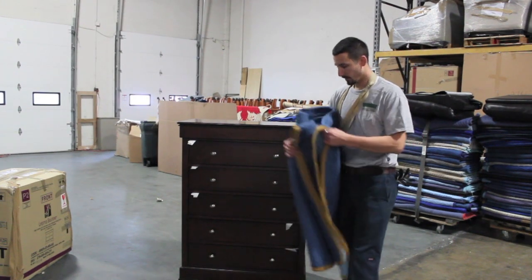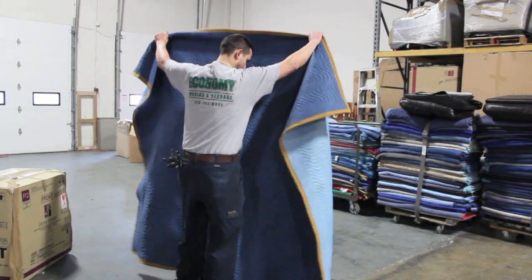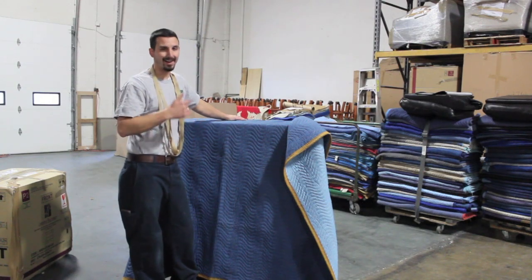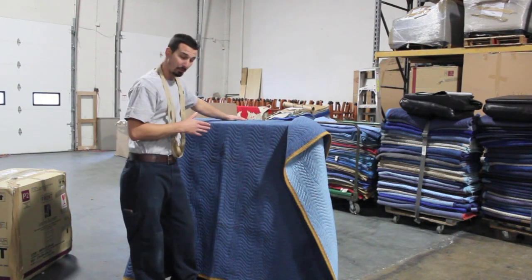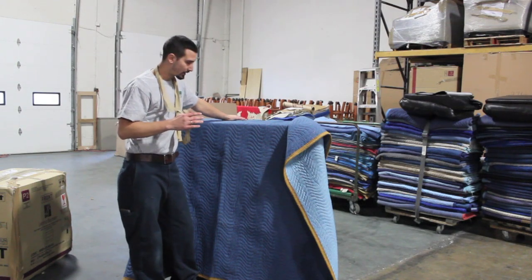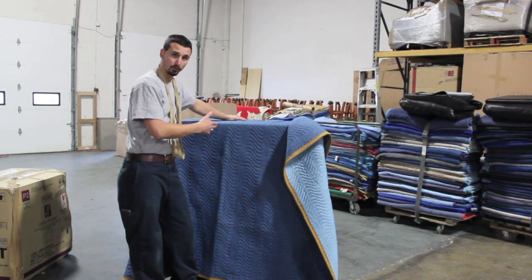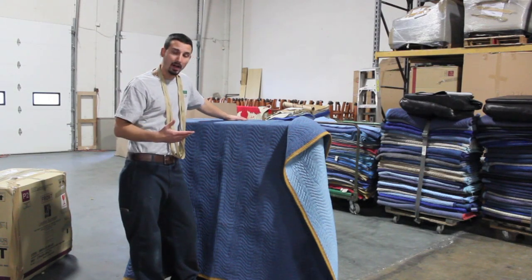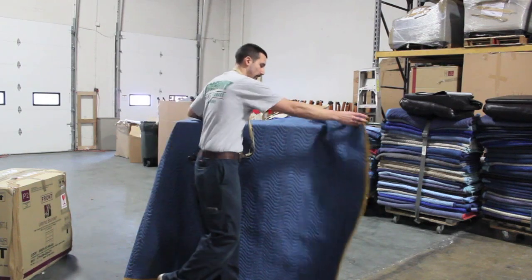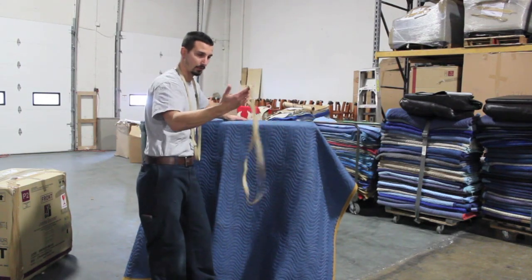Simple chest of drawers. Now in some of the other videos we've shown, we use tape. Tape is not ideal for pads — it can ruin pads over time. So what we utilize is rubber bands. Not only can rubber bands hold better on the pad for the furniture, but they can also save a lot of money on material cost. We can reuse bands for probably years.